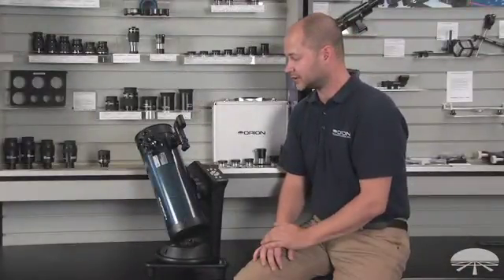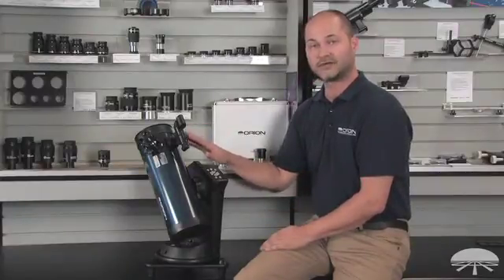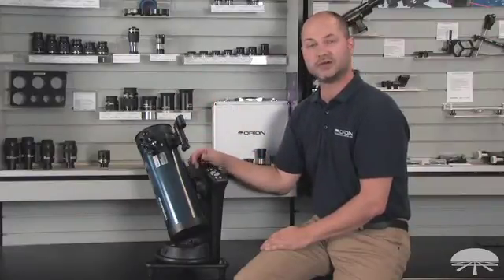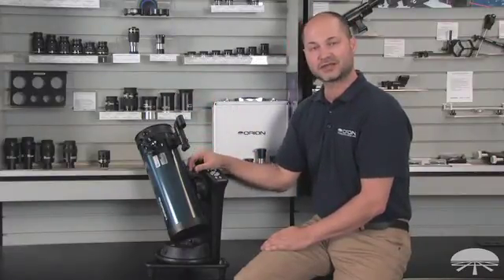So there you have it — a very simple installation for the Starblast 114 Auto-Tracking Telescope. Make sure before you go out that you align your finder scope so it's looking at the same objects that are in the eyepiece, and then you're ready to view the night sky. Thank you very much. Clear skies.